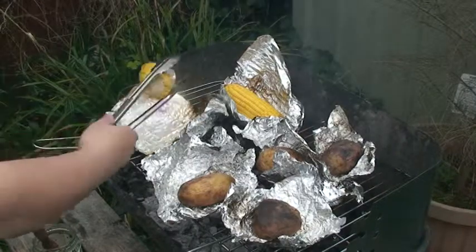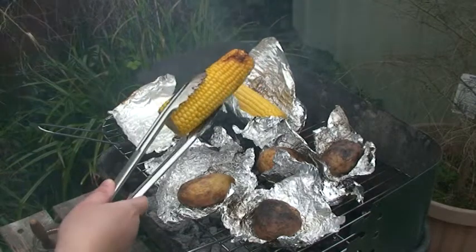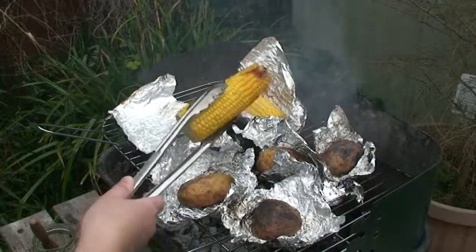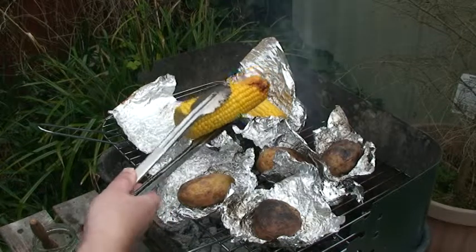On the sweetcorn you can see that because it's been placed not in too hot an area, it's all cooked, juicy, just a little bit burnt. Some people like it a little bit more, so at the end if you like you can put it back on the coals to brown it a little bit more.